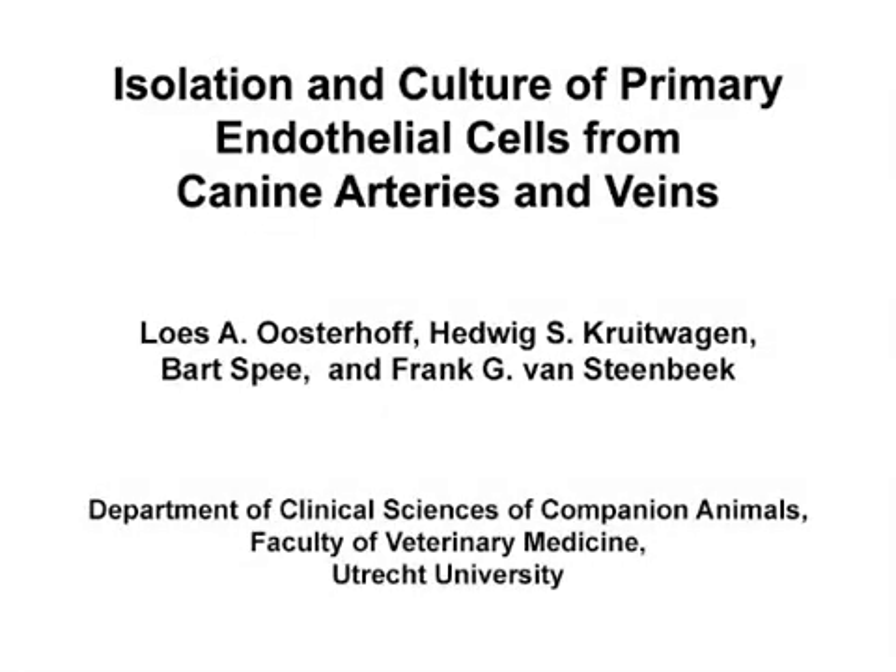The overall goal of this method is to isolate and culture primary endothelial cells from dogs to study cardiovascular disease in vitro.